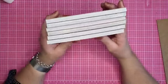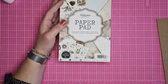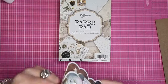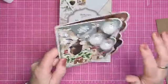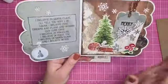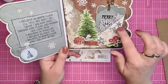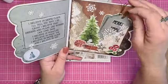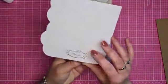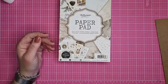De eerste aftrap is een kaart van Paula Guns - we noemen het een sneeuwballen kaart. Ze heeft daarvoor een paper pad van Studio Light gebruikt. Er zit een vellum op met een tekst uit de paper pad. En een extra pocket van Studio Light, waar ook nog kaartjes in zitten met vellum erop. Created by Paula.